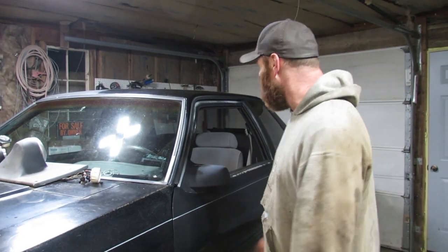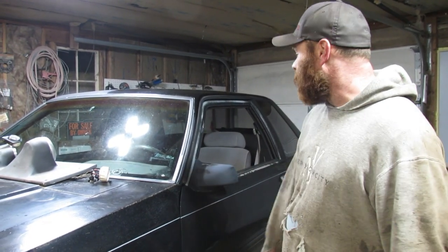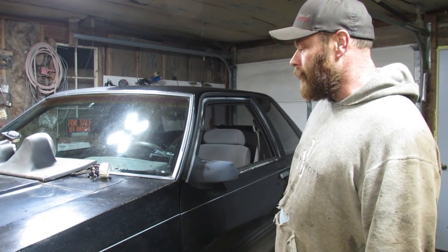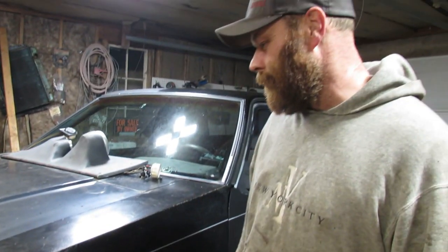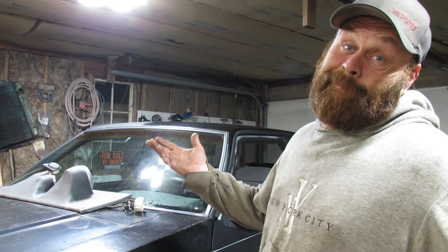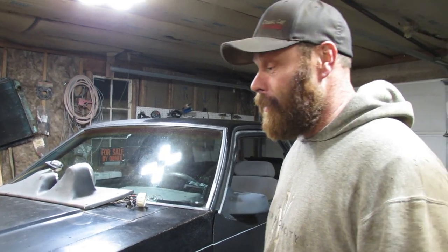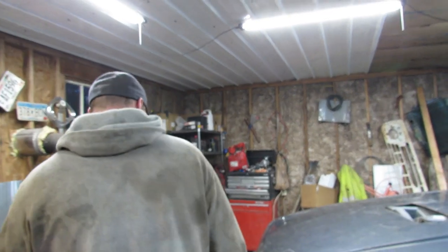I'm going to let that drain for a while and that's it for the night. After I get it back on the ground, we'll clean it up, buff it up, shine it up. Maybe paint it, maybe clear coat it. Let me know what you think I should do with it. Sell it to the highest bidder?